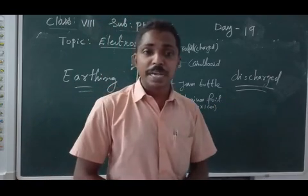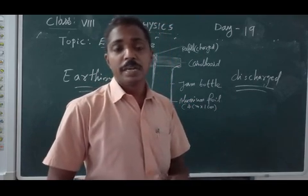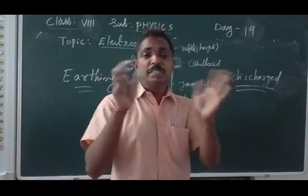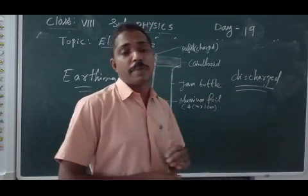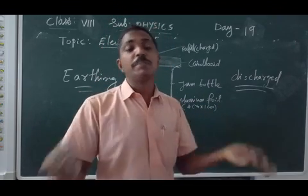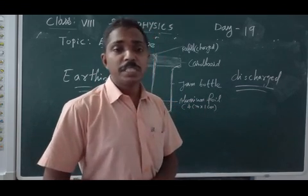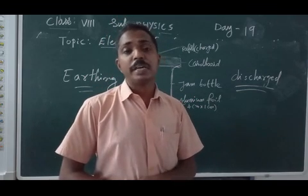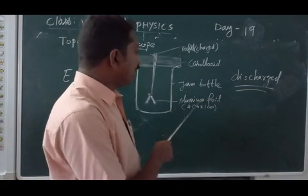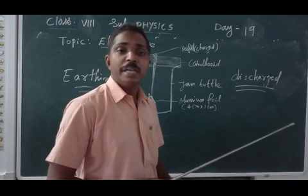Discharging is when we touch the electroscope through our body and electricity passes to the ground. After discharge, the aluminium foil comes back to its original stage — the position it was in before charging. Before charging the foil is in its original position; after charging it becomes wide open due to repulsion; after discharging it returns to the original stage. This is how we test whether an object is charged or uncharged using the electroscope.